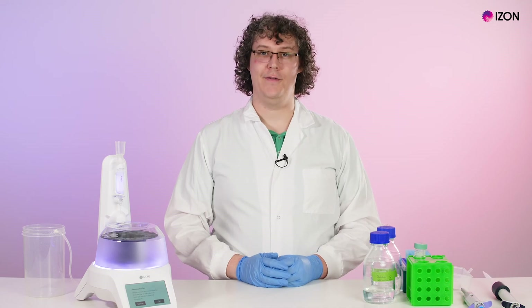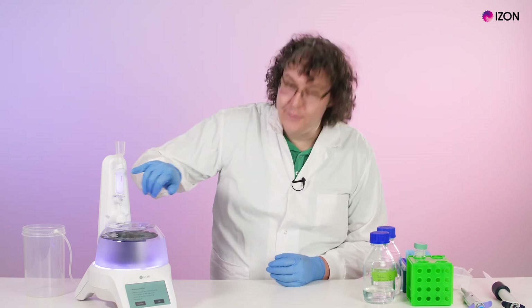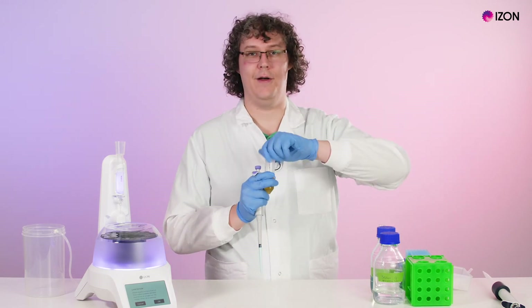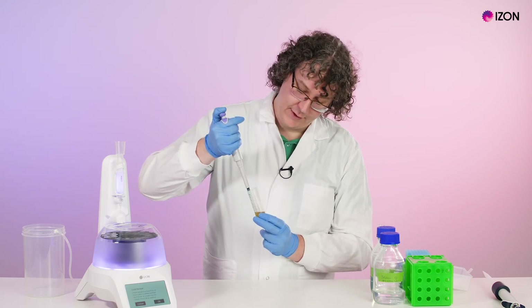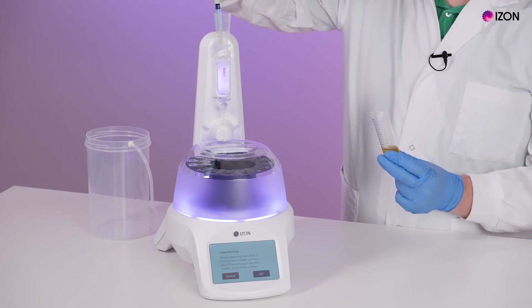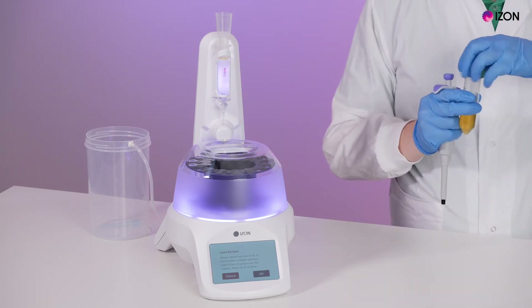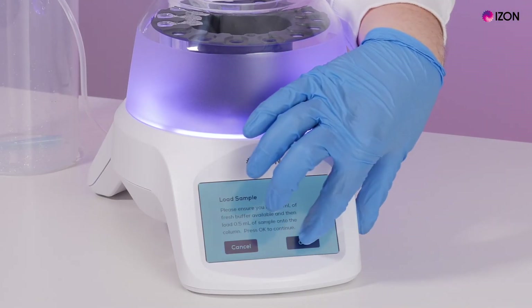You will now be asked to check that there is no buffer above the frit. If you did not reduce the buffer to this level in the previous step, then pipette the excess buffer out until it is level with the frit. Press OK and load your sample into the frit with a pipette, ensuring that you have your buffer ready to top up the reservoir. For this run we're loading 500 microlitres of centrifuged human plasma.